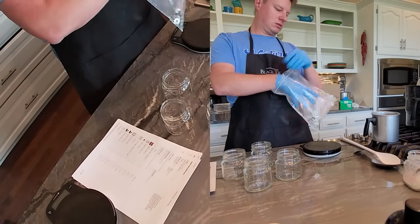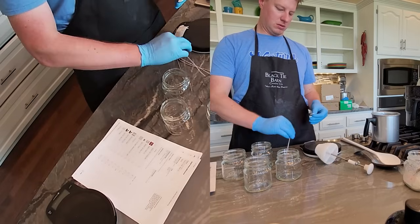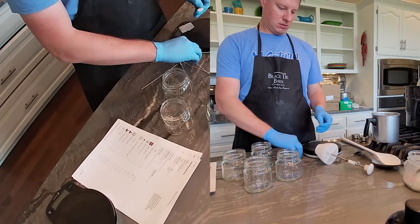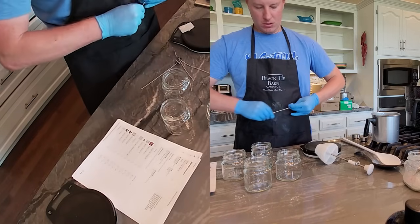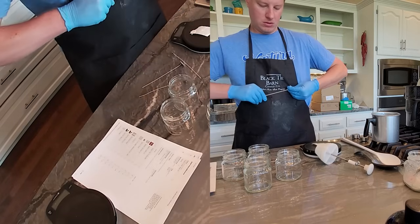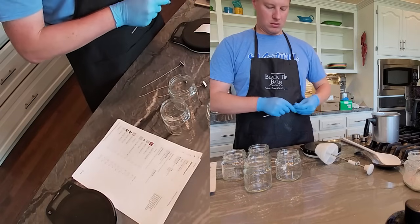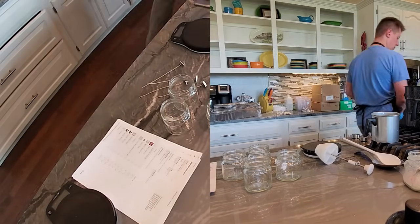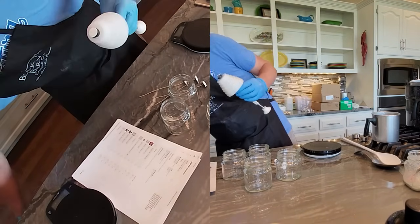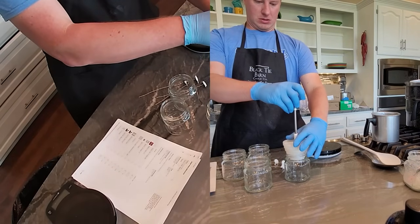The first batch of candles we're going to make today is hazelnut coffee, and it's going to be in a small six-ounce mason candle. The wax I'm using is Pro-Bin 600 — it is a 50% soy, 50% paraffin blend. We're going to use that same wax combination for all of these candles. This particular candle and wax uses HTP 62 wicks, so I'm going to be loading up four of those wicks in each one of these jars.